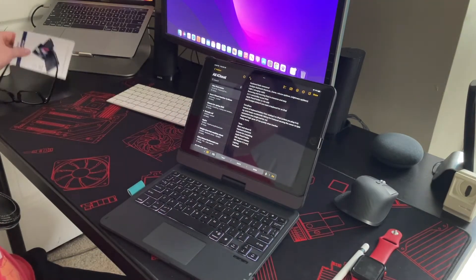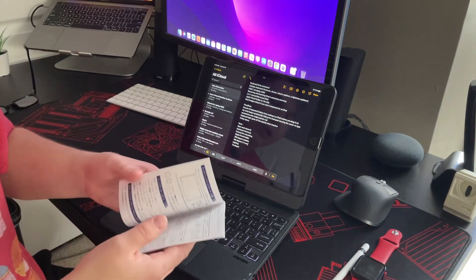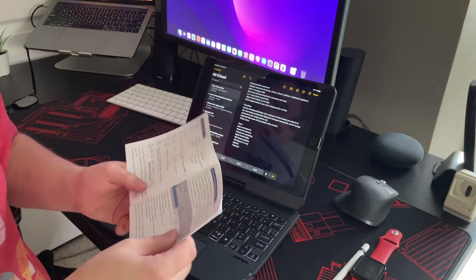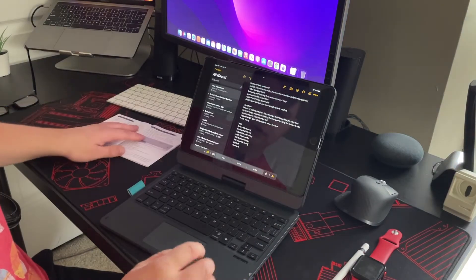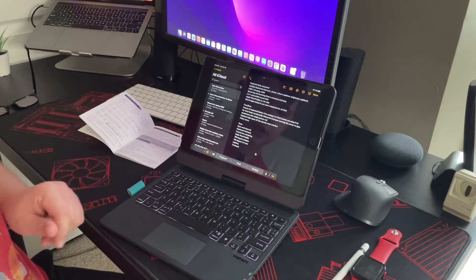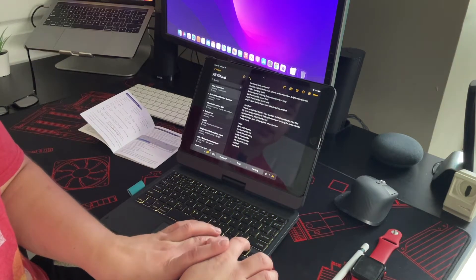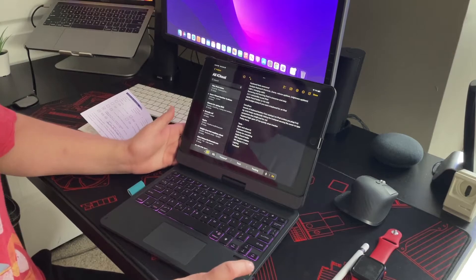There are so many shortcuts on this keyboard that I literally had to look at the user guide to figure out what I needed to do. The user guide comes with it and definitely helps. To change the lighting, you hold the color key and the up arrow and cycle through: red, green, blue, purple, white, yellow, pink — whatever you so choose.